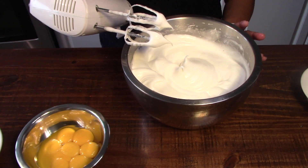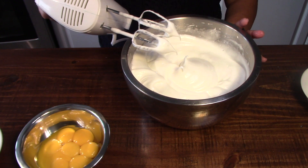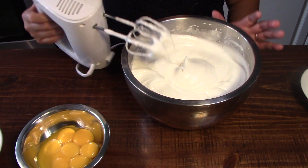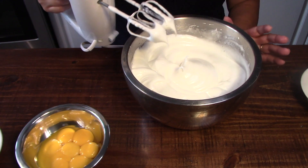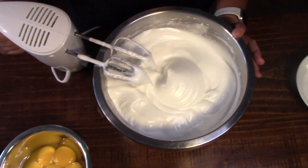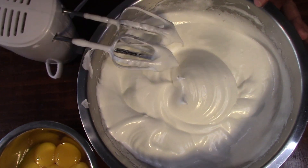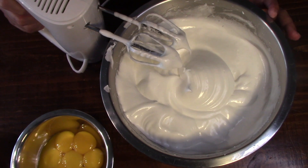When it starts to form a peak, you're done with the beating of the egg white. When you pull the egg beater and it forms a peak, that's when you're done beating the egg white.